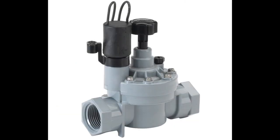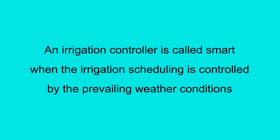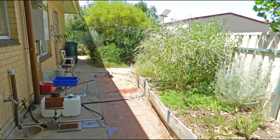You can use almost any irrigation solenoid valve. An irrigation controller is called smart when the irrigation scheduling is controlled by the prevailing weather conditions. All of the plants in my native garden are irrigated by a DIY smart irrigation controller.